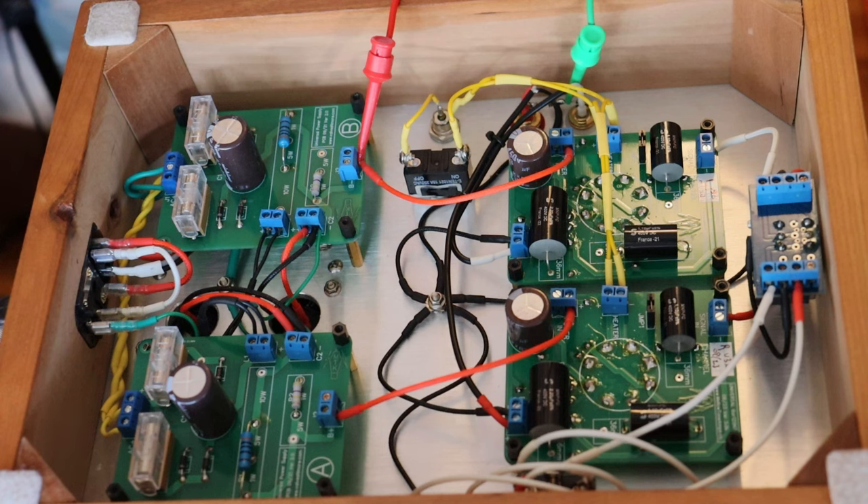A short while back, we looked at inrush current. And today we're going to look at the other part to this, and that's the accompanying inrush voltage surge. Basically, what happens when you turn on your tube amp is the tubes start to lamp and the capacitors start to fill up. But until the tube filaments are at their normal operating temperature, the tubes won't start to conduct — they start to conduct slowly as the filaments start to warm up. All of that leads to elevated B+ or high voltage.